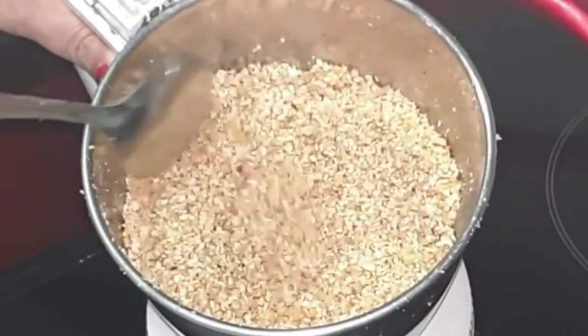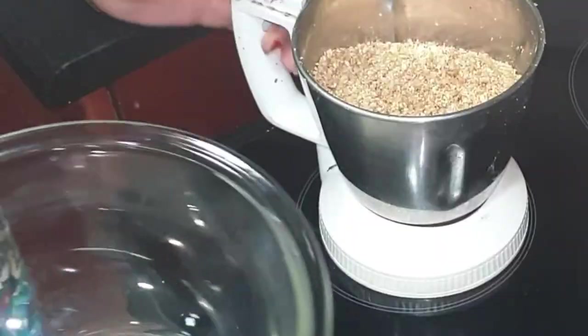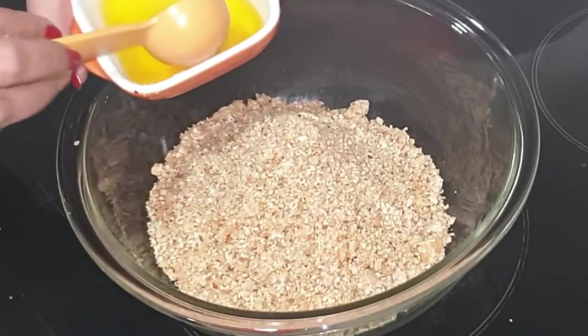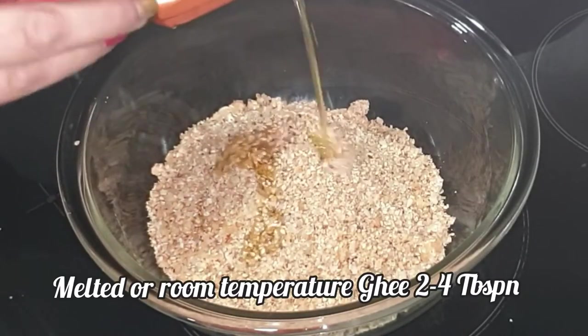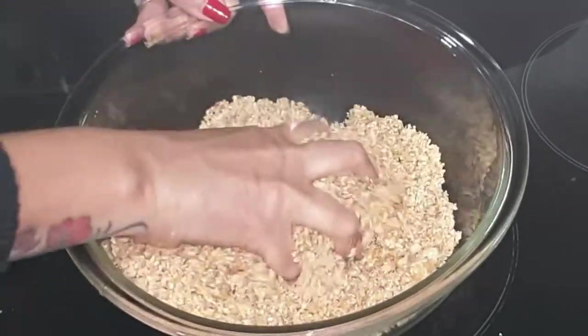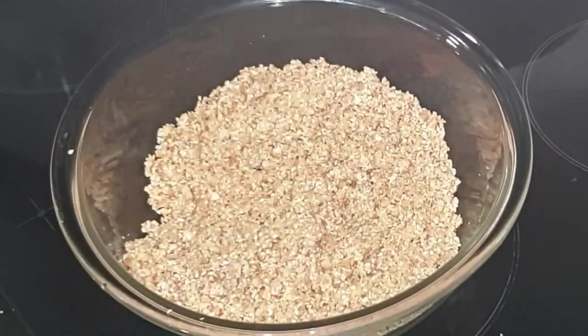Use pulse mode only to grind the mixture. Now our laddu mixture is ready. Transfer it to a bowl. To bind the mixture we will add some melted ghee and mix it with your hands.